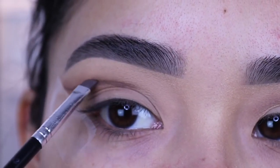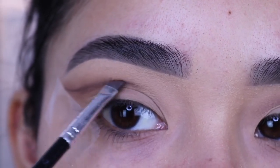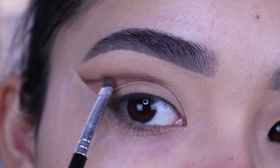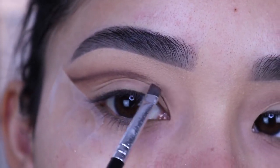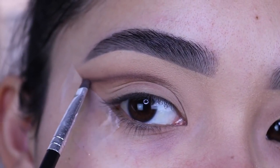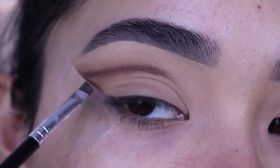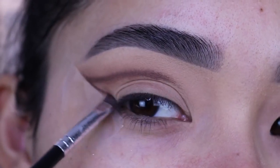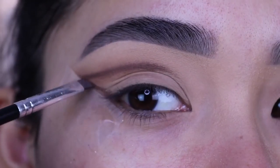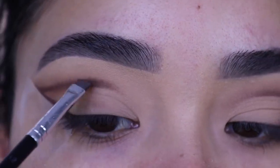I'm just focusing on the top part, and it depends how thick you want this line to be — I don't want it thicker than the brush I'm using. If you want a thin line, it really helps to use a thin brush like this one. I'm not applying any of this eyeshadow on the inner part of the eye; it's all starting from the center going towards the tape. I'm going to connect that eyeshadow to the outer corner of my eye, and this part is really easy because I just follow the tape.